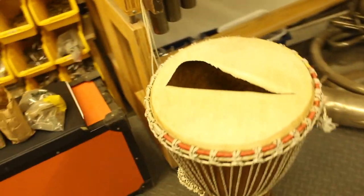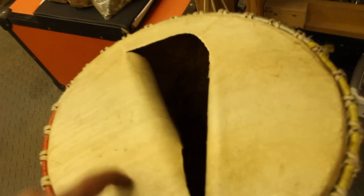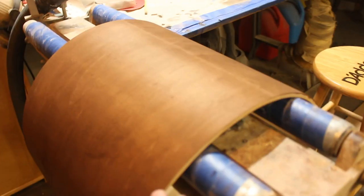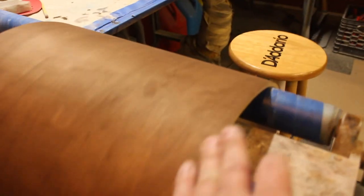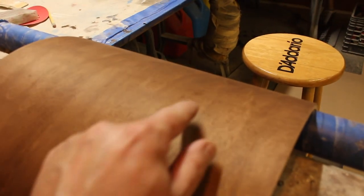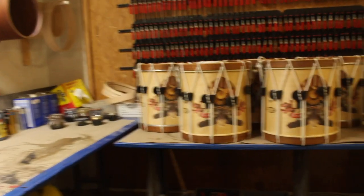Djembe that needs a new head — it's not good. Third pass of dye went on pretty even. Still got some of those little lines, but it's just how the grain's taking it. Those look sweet.